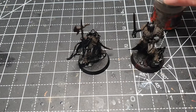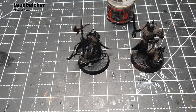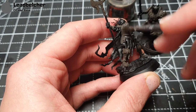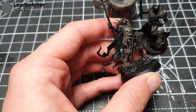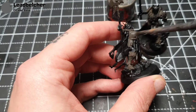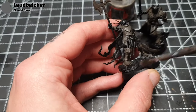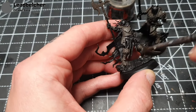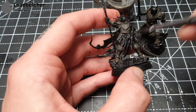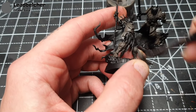Once that's dry, I'm going to take some Lead Belcher and dry brush this over these areas. A fairly heavy drybrush — I want to catch just a little bit more than the corners, mostly just all the edges and corners, but it doesn't matter if it's a little bit heavier. You pick up all that texture from the Typhus Corrosion, and then I'll go a little heavier on the areas I actually want to be silver, like the blades.